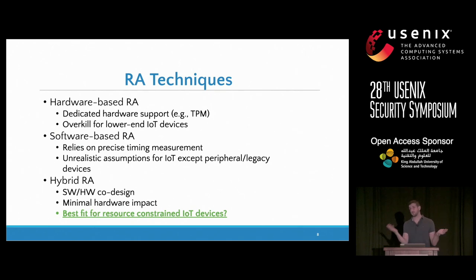On the other hand, you have software-based attestation that doesn't require any specific hardware, but it is only secure under very strict assumptions of one-hop and constant-delay communication, which is not realistic in the IoT scenario where devices speak through the internet. In between the two, you have hybrid remote attestation, which is based on software and hardware co-designs. The idea is to push as much as possible to the software side for cryptographic functions, with minimal hardware ensuring exactly what is needed. We claim this is the best fit for resource-constrained low-end devices.